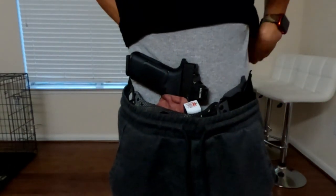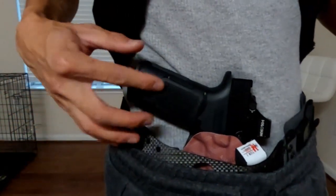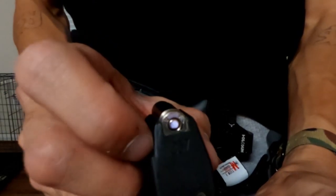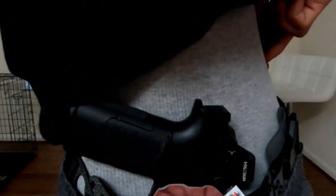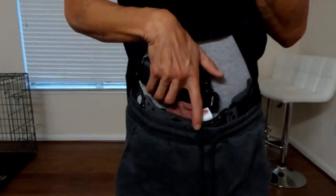Don't make fun of my butt — I have no butt — but it feels good. I've been trying different weapon systems and I like my Glock 31x. I call this the Glock 31x because it is a 357 Sig. You can see right there — 357 Sig. I keep my weapons in the holster and it is always loaded.